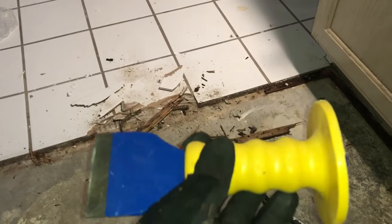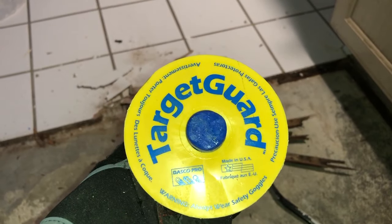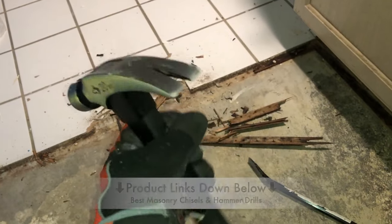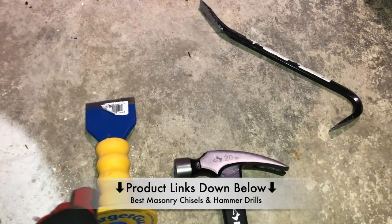I'm going to be using the Dasko Pro G335 masonry chisel that has a yellow target guard, along with a Husky hammer that's about 20 ounces. If you'd like more information on this chisel or want to purchase one, check out the links down in the description below.